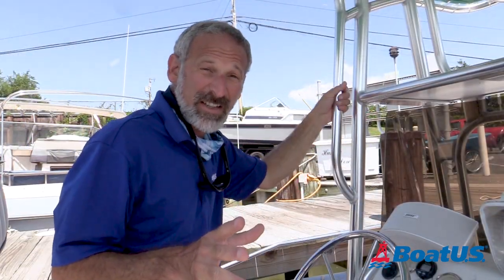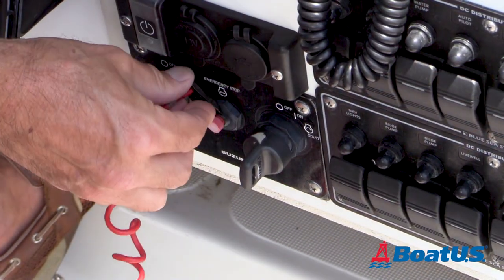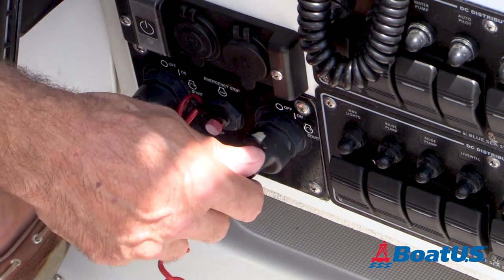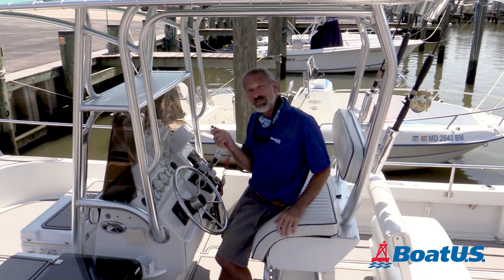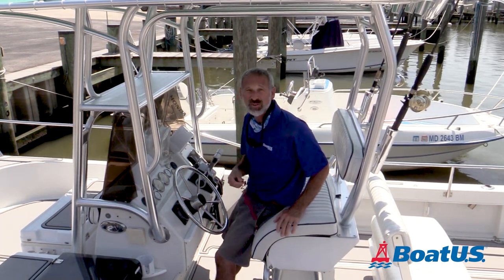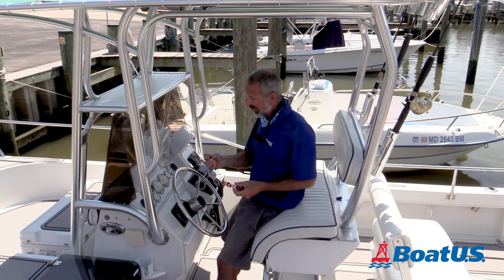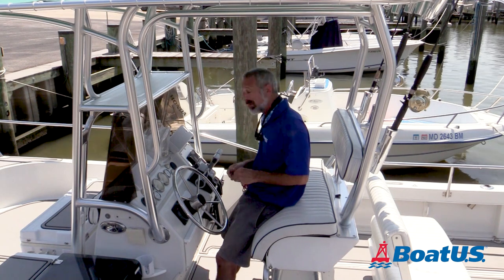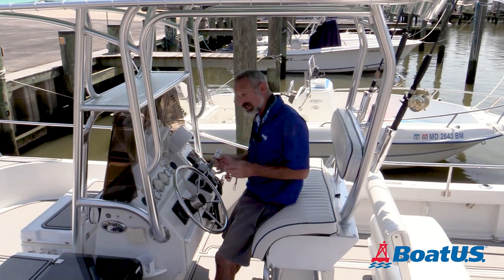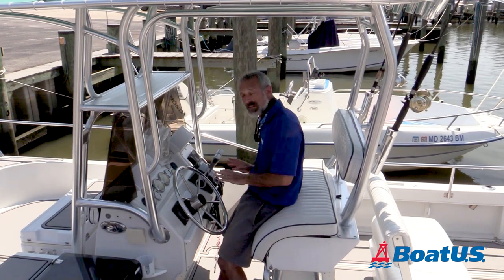The third thing to check out is the kill switch lanyard. Now I'll bet it turns over. If that little clip is not installed properly, those engines will not run. That's the third really common way that people get flummoxed when they go to start their outboard and nothing happens. Maybe somebody else took it out when they weren't looking, maybe during cleanup the last time they used the boat it got pulled out, or maybe they just forgot to install it. Whatever the reason, if this little clip is not properly clipped underneath that little red button, this boat's going nowhere.